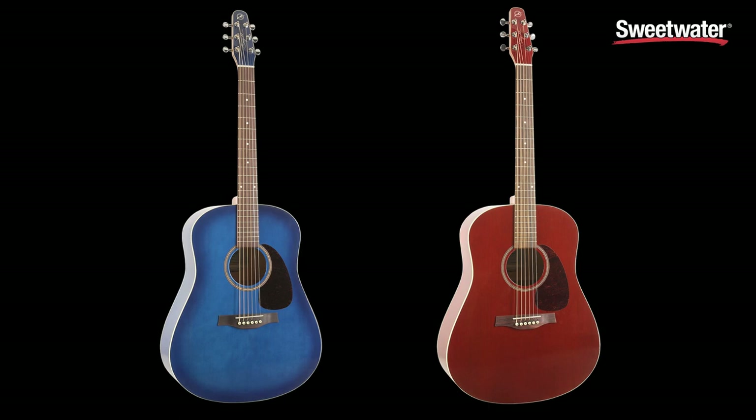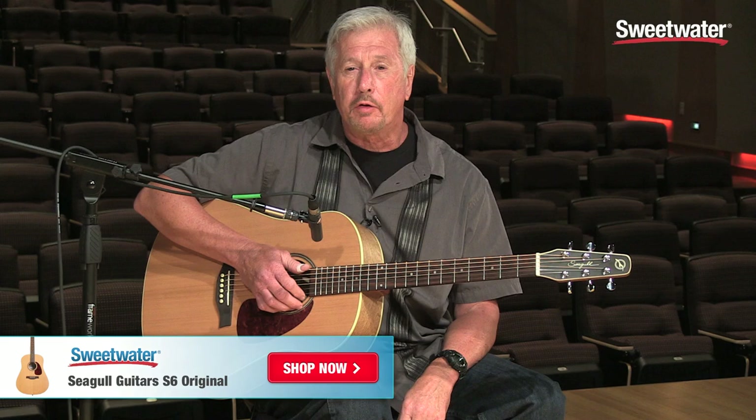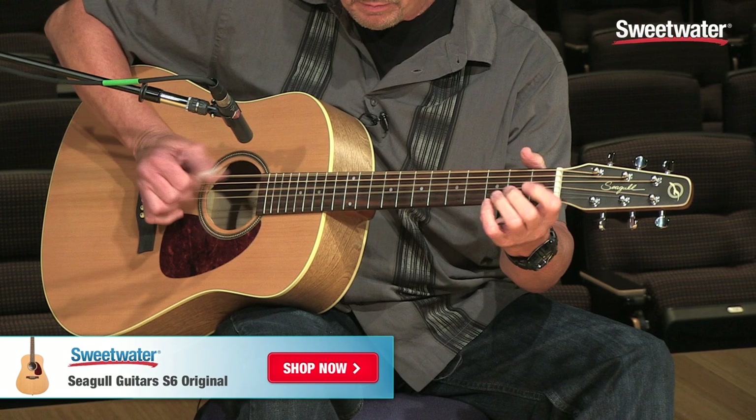The S6 Original also comes in a variety of finishes — the blue burst and also the trans-red burst. If you have any more questions about the S6 model, please contact your Sweetwater sales engineer. Thank you.